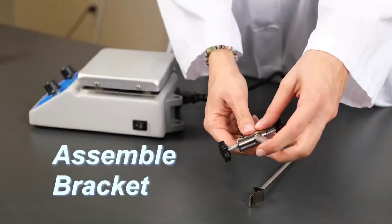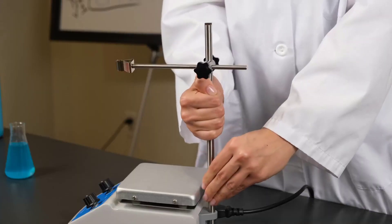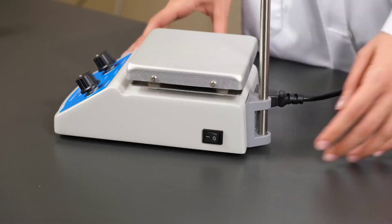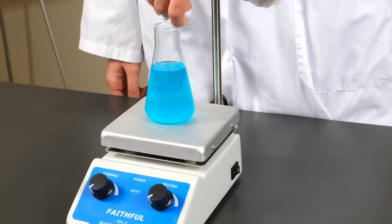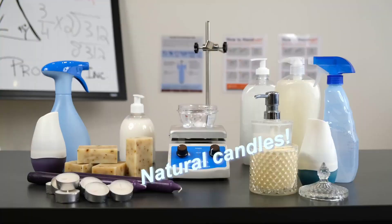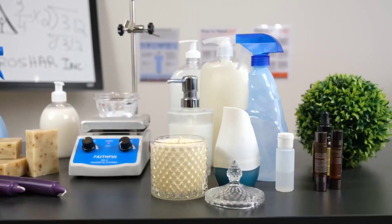For home brewers stirring yeast starters and scientists working in laboratory settings, magnetic stirrers provide a convenient means to thoroughly mix your substance of choice. Our list includes basic, affordable models suitable for hobbyists, as well as some top-end devices aimed at professionals with built-in heating elements and digital readouts.